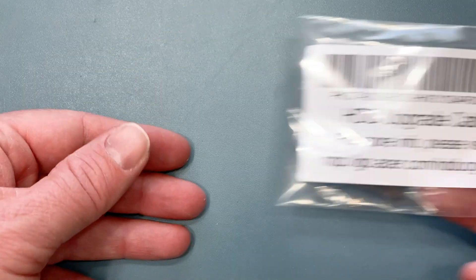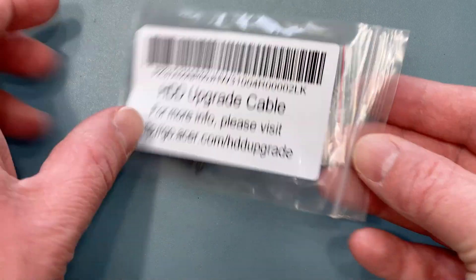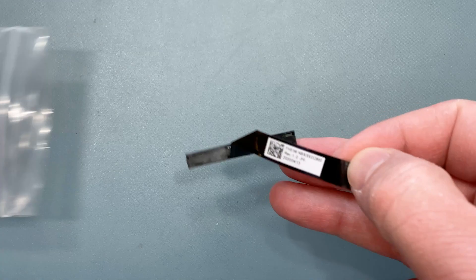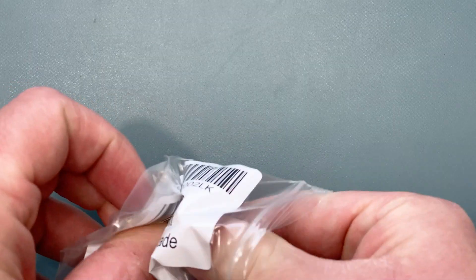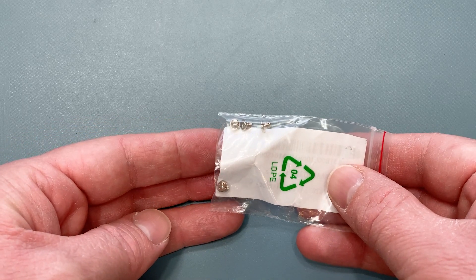Your computer should have come with a small bag in the box labeled HDD Upgrade Cable. Inside, you should have the hard drive cable, as well as another smaller bag with four screws that you'll use to secure your hard drive in the mounting bracket.